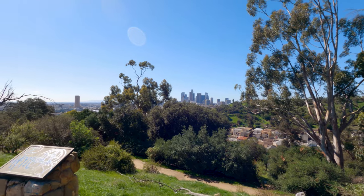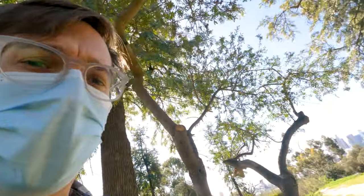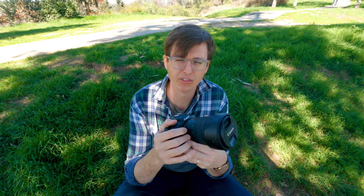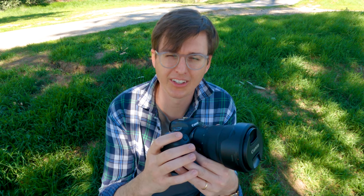Would you look at that view! I didn't bring my tripod so my wife Katie the amazing is going to be my tripod. Let's get into it — today I'm sharing three things that I learned about my Canon R6 and its video capabilities that I wish I knew before I bought it. These are three things I didn't see anybody talking about.